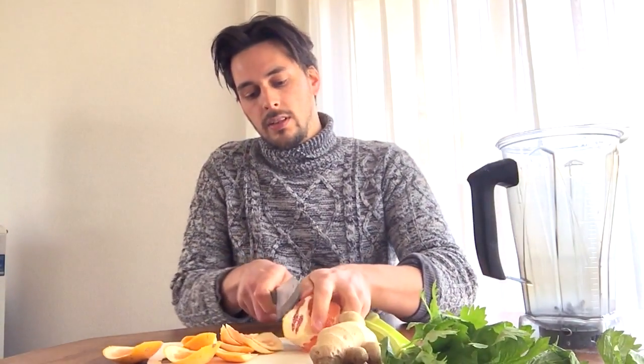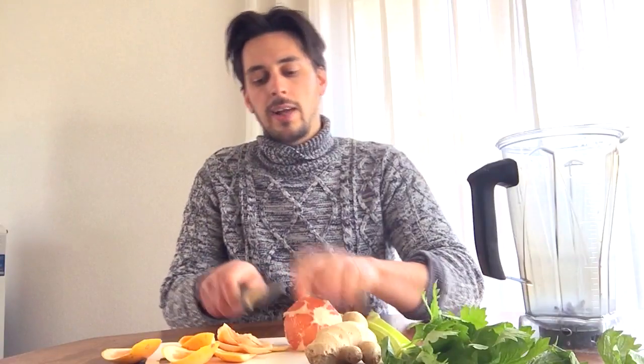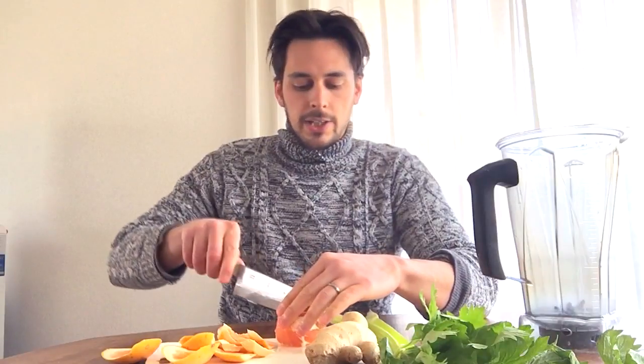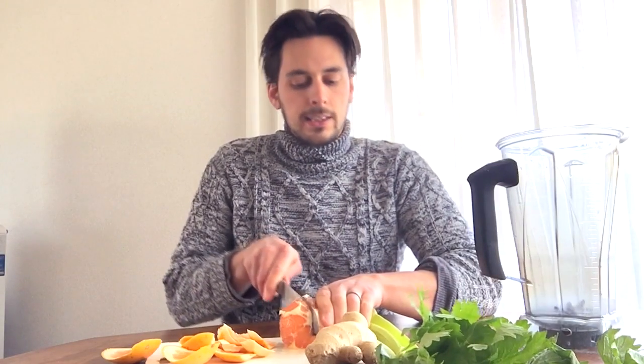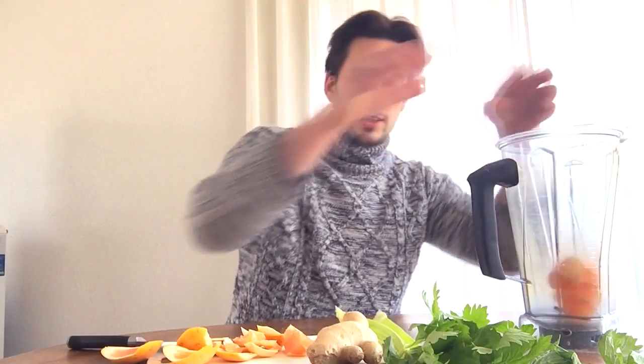This stuff makes me feel great, that's why I always do it. I don't know all the vitamins or whatever — I just want to put a lot of good things in my body. Plants, fruits, vegetables, spices, roots, things like that.